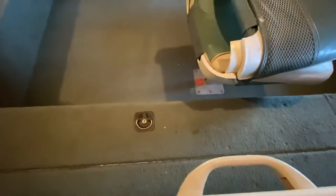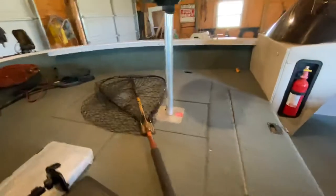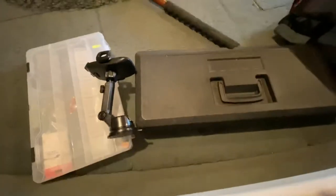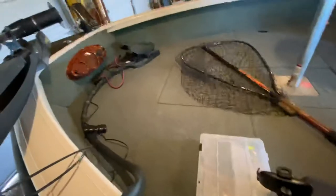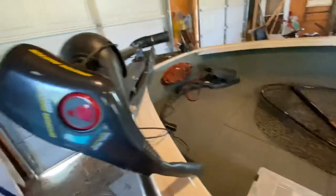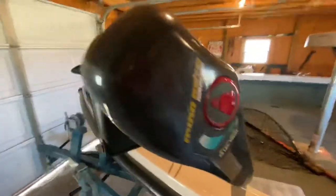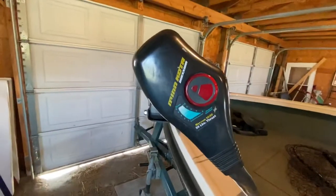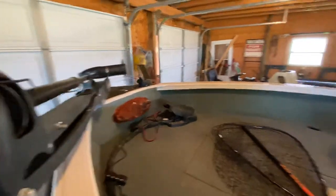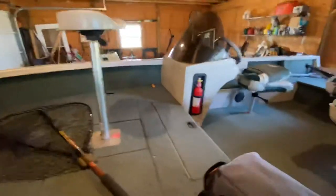Rod storage here. And then you've got storage over there and right here below this toolbox that I've got. Got a trolling motor, 55 pound Minn Kota Maxim. Just put a new Garmin up front. We've got a Humminbird back here on the dash.